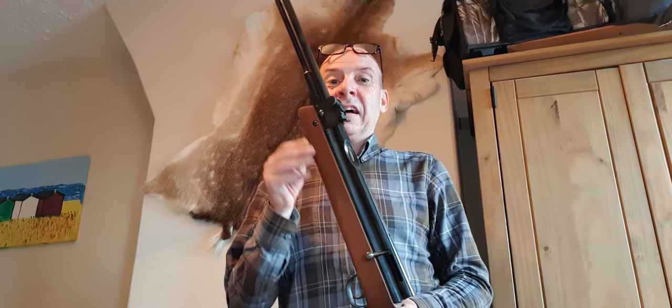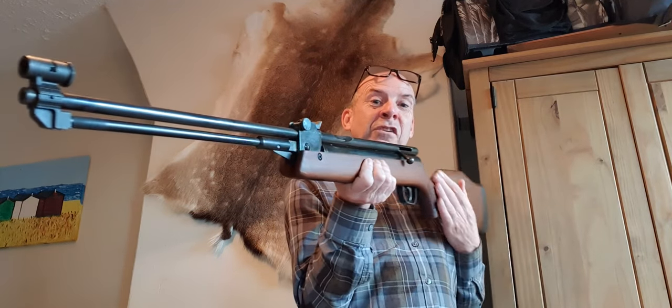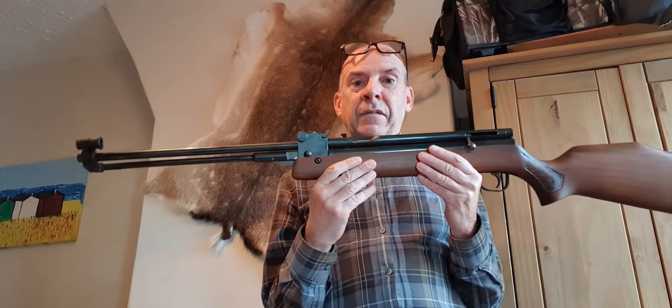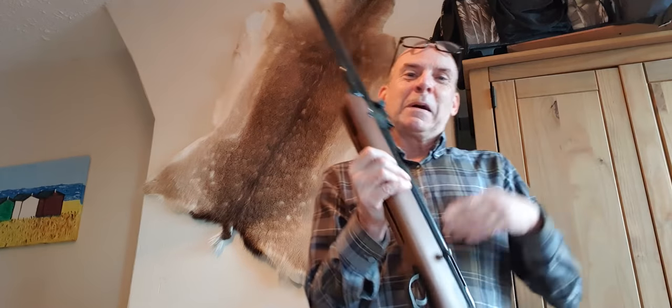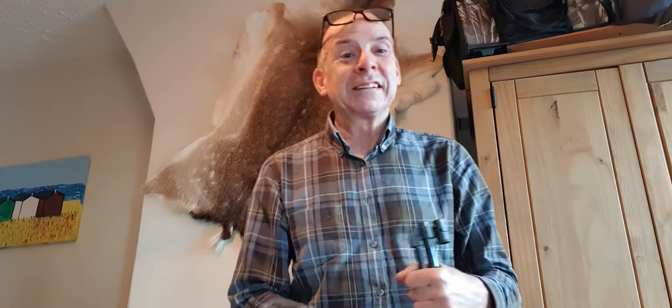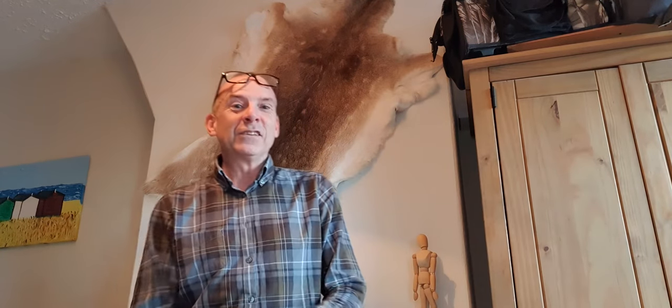I'll show you what I mean about how the world's changed, especially for airgunning and the magazines. These things would push advertising quite blatantly - and back in the day, in this day and age it's quite amusing, there was quite blatant sexism in advertising to push stuff. I'll show you one of the typical adverts from Airgun World when this rifle came out.